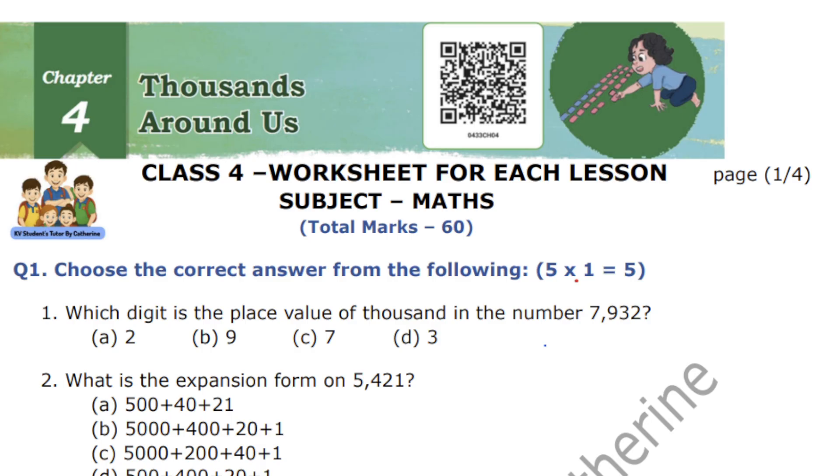Give them a lot of practice. Give them a book and ask them to do a few sums by themselves — parents, do not help them. See what mistakes they are making, then come up with new questions. If you find it difficult to create questions, you can use these worksheets that I have created especially for CBSE students.